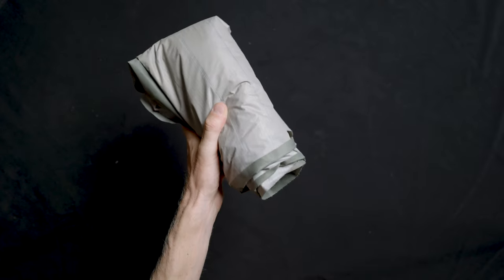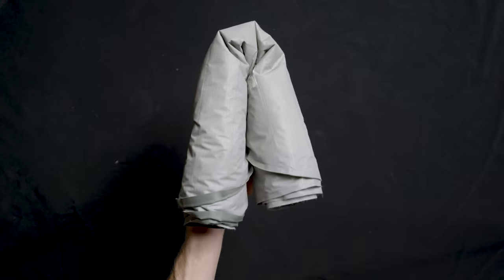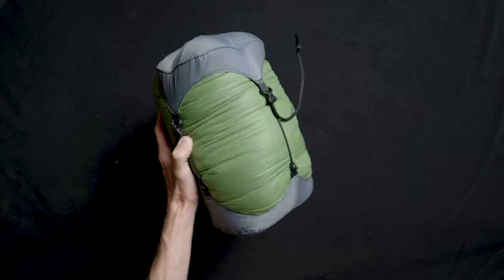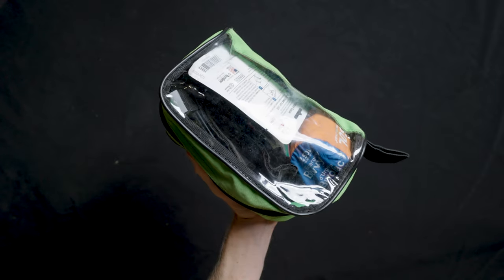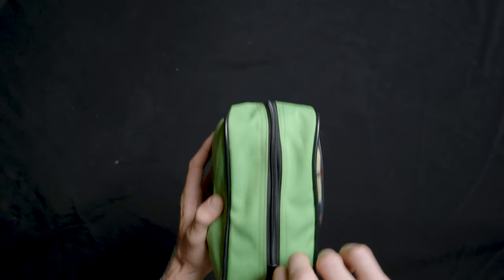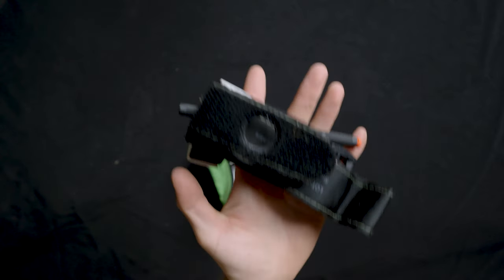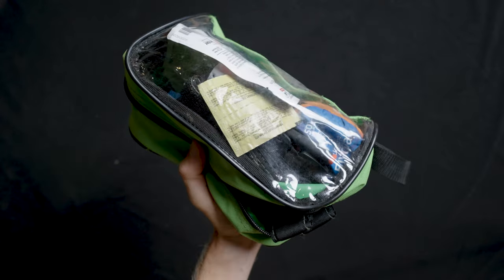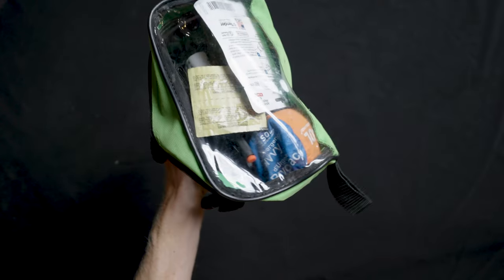My sleeping pad is the Therm-a-Rest NeoAir — it's got a really high R-value for heat retention and only weighs 16 ounces. This is the Sika Gear Kelvin Aerolite 30 sleeping bag inside a Granite Gear compression sack. Here's my emergency kit — I did a previous vlog on everything inside it. One new addition is a CAT tourniquet. I also switched to this med kit bag which fits everything and has a clear window so I can see everything.